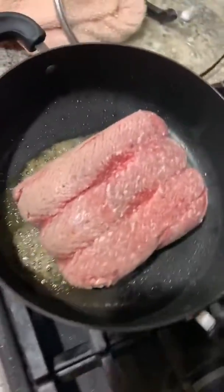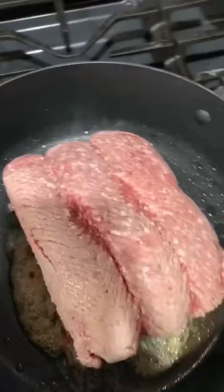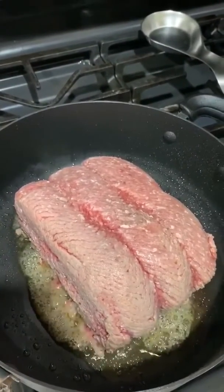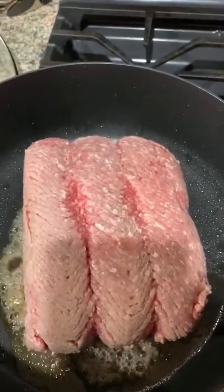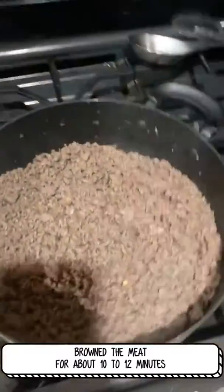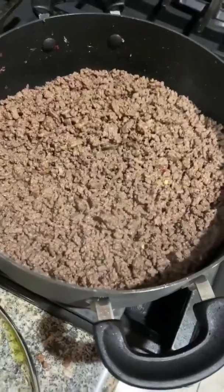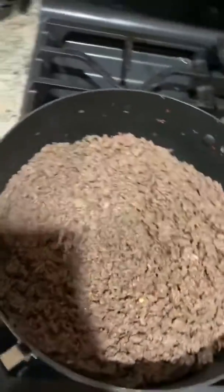This is a giant piece of frozen ground beef that I've been letting thaw for about five hours — it's still mostly frozen. We're going to treat it like a giant piece of beef and turn it into something delicious. We steamed up the camera, but the ground beef is now broken down in the pan — no longer a solid frozen block.